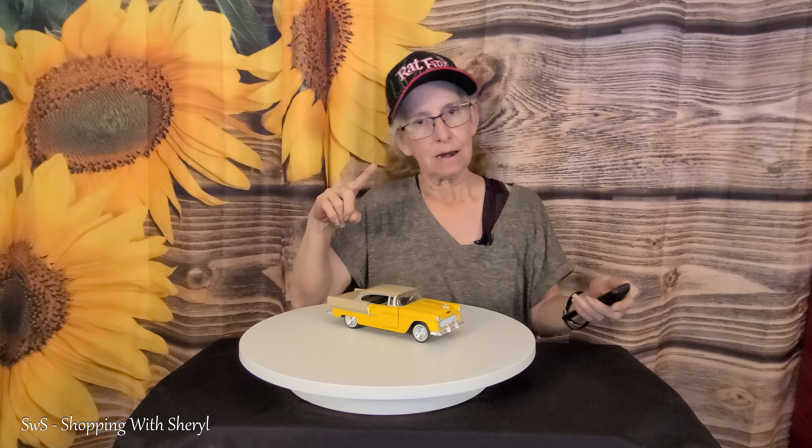This is 16 and a half inches, so it's a good size table that I can fit a lot of things on. It also holds up to 330 pounds, so I could put something pretty heavy — be it a piece of furniture or whatever — I can set on here.